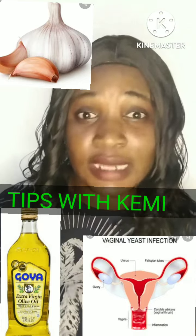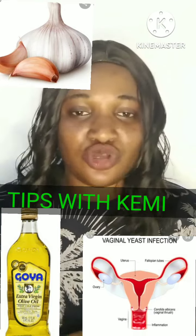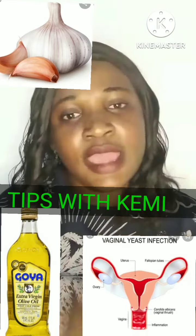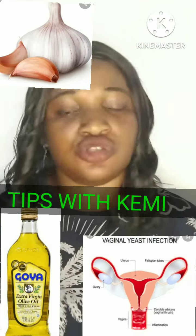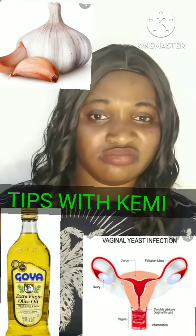So the first ingredient you are going to get is garlic. Garlic is so powerful when it comes to infection and other stuff — garlic is very very powerful when it comes to healing. You can blend one seed of garlic inside your food, it's a benefit. Garlic helps in so many things, you can Google it, the work of garlic is really amazing. So just get your garlic — get the seeds of your garlic.